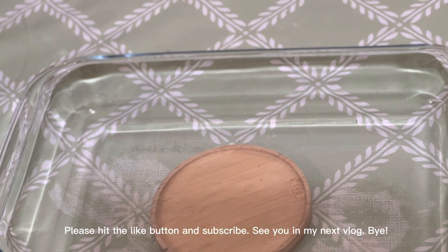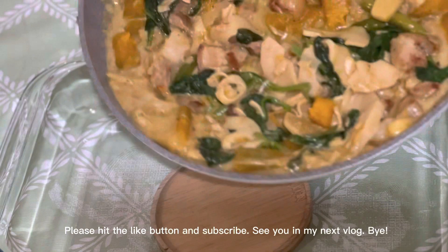Please hit the like button and subscribe. See you in my next vlog. Bye!